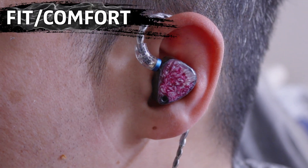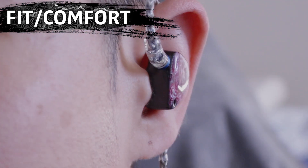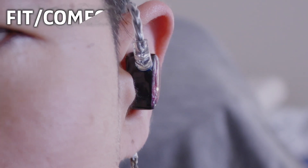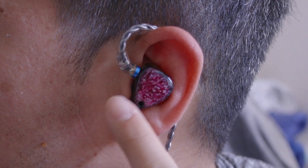For fit and comfort, this IEM fits my ear pretty comfortably. The size is slightly deeper so it sits a little outside of my ear, but the contours on this IEM don't apply any unwanted pressure around my ear, so I'd say it's quite comfortable.